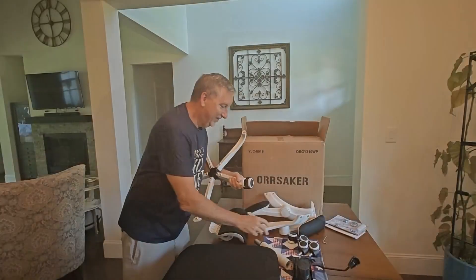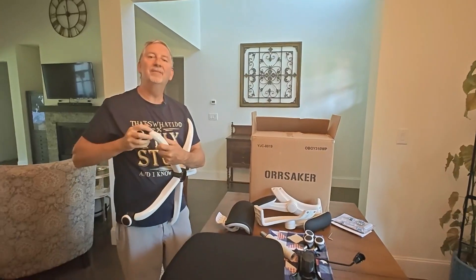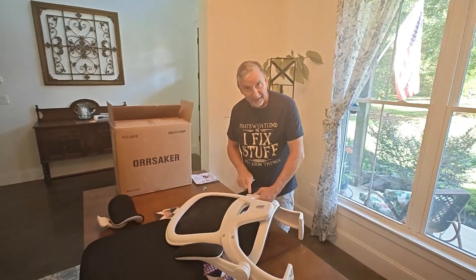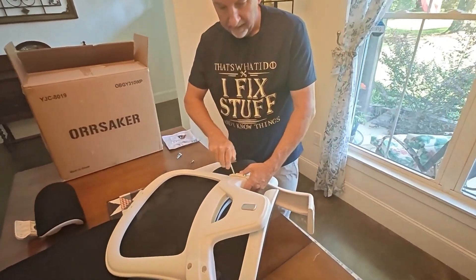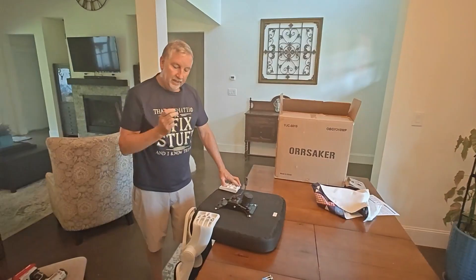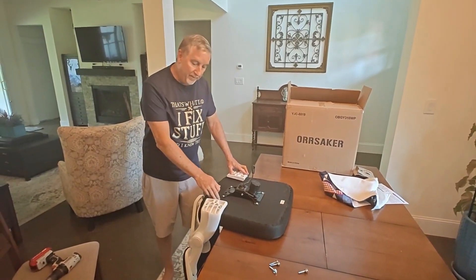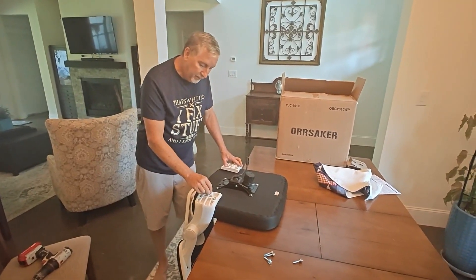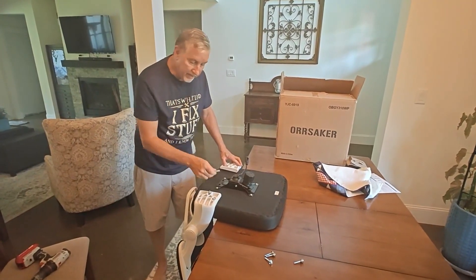Your next step is just pop in all your casters. Then you attach the M-size screws with the arms on the back of the chair. Attach the seat back to the bottom and you're going to use the longest screws that you get in the kit and simply put them in there and use your allen key to tighten them.